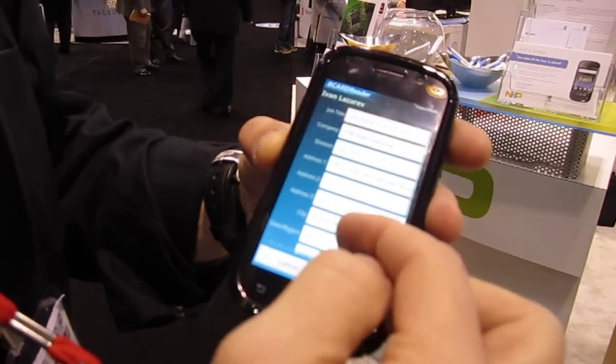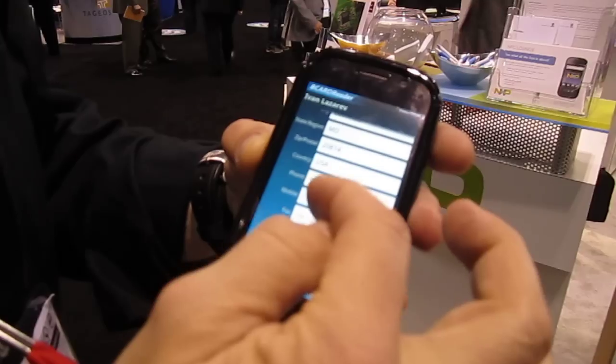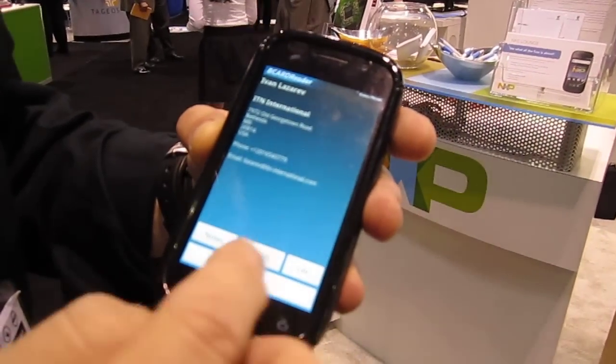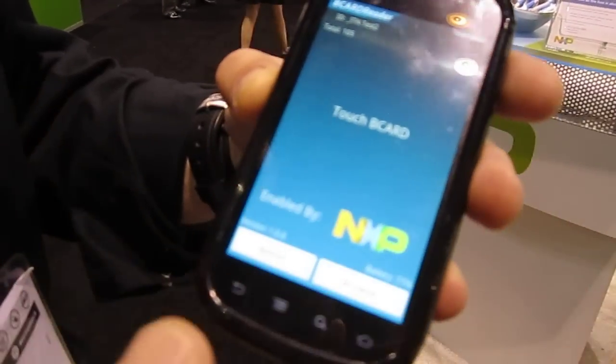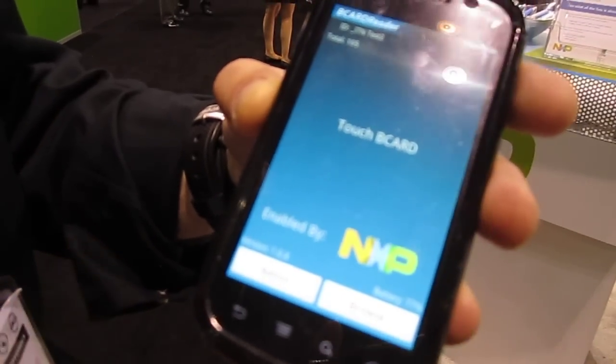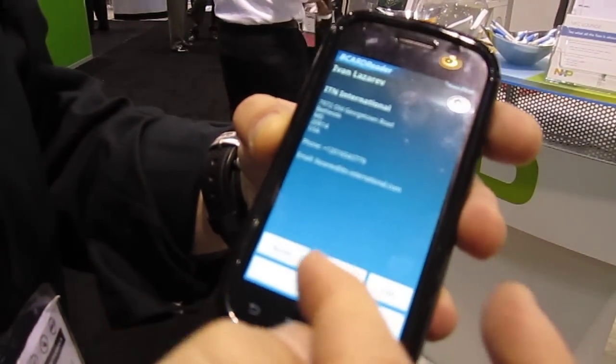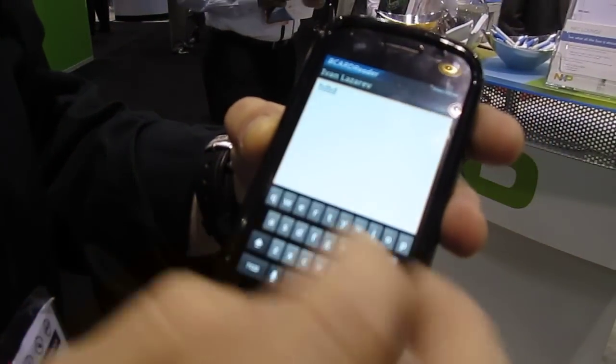Last but not least, you can actually go and edit the record and add important information to fields that may not have been captured at registration. When you're done, the record is saved into the database — you can actually go and browse and look at any record, recall the record, and go through the notes if needs be.